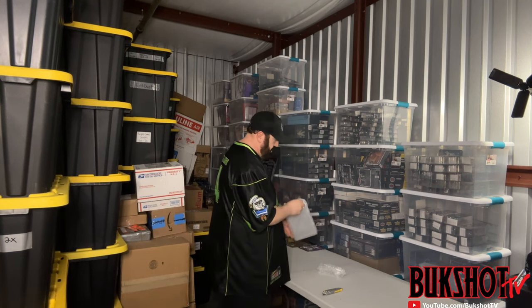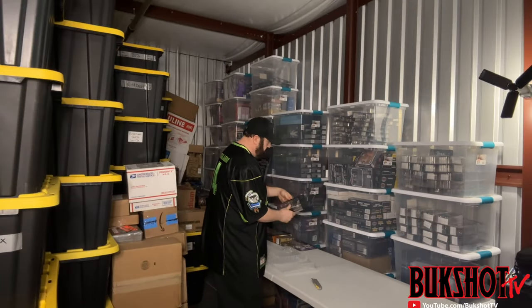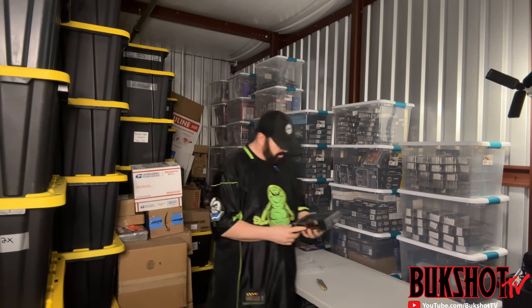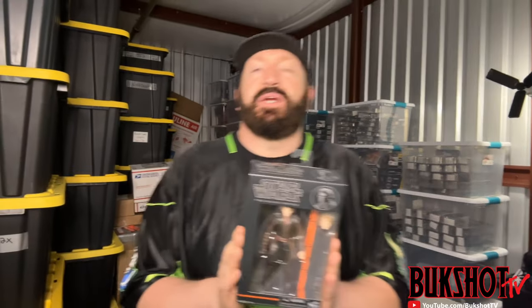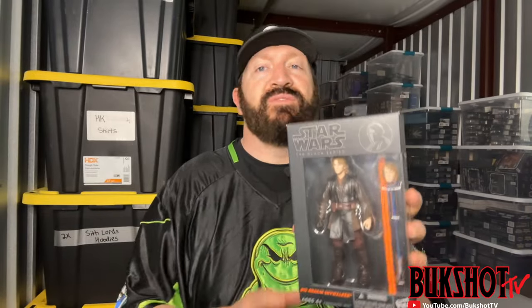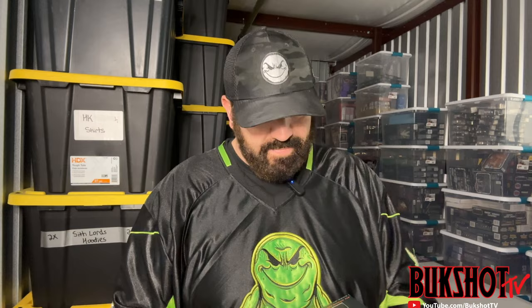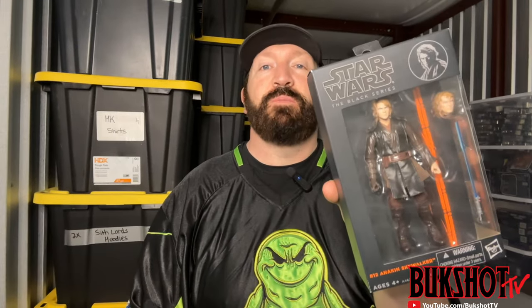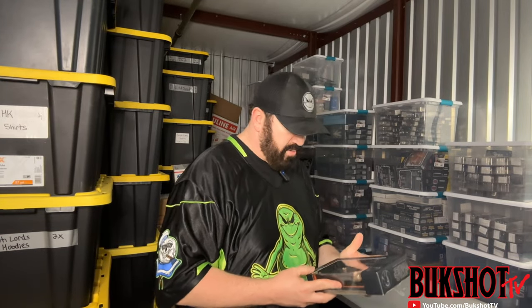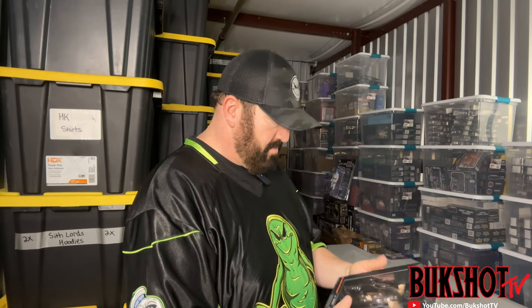I know what this is — this is definitely a rarity. This is a Star Wars Black Series orange line version of Anakin Skywalker, which is one of the very hard and very pricey ones to find. This thing is in top notch condition, and I paid a top notch price for it. I've been wanting this one for a long, long time and could never find one in the right condition — and here we go.